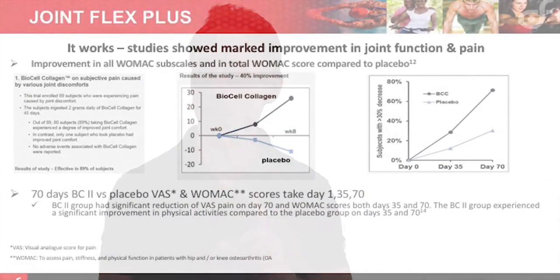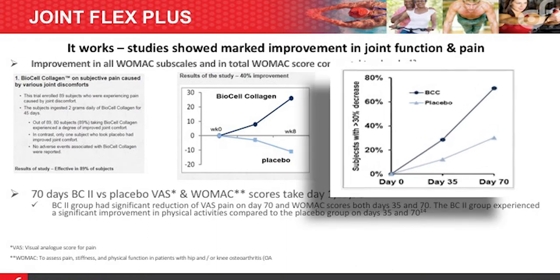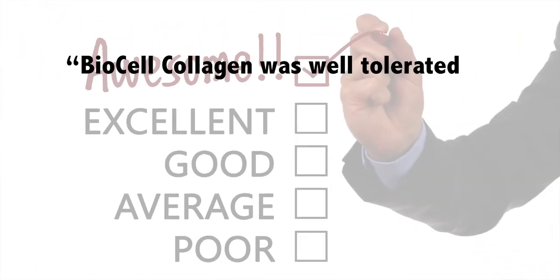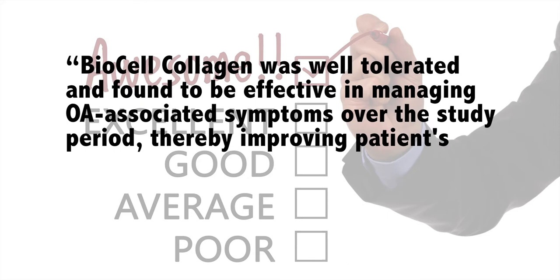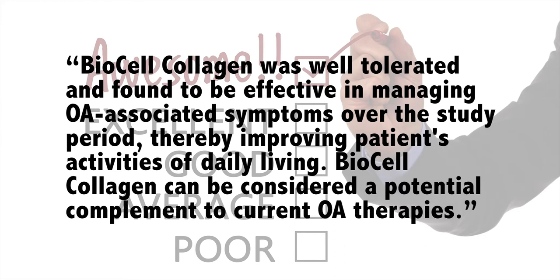As you can see from these clinical trials, this formula can deliver positive outcomes. The best of these studies is the randomized double-blind placebo-controlled trial by Shost. Outcome measurements included pain and function with scores taken on days 1, 35, and 70. The graph on the far right shows the percentage of improvement. The authors concluded: 'BioCell Collagen was well tolerated and found to be effective in managing osteoarthritis-associated symptoms over the study period, thereby improving the patient's activities of daily living. BioCell Collagen can be considered a potential complement to current osteoarthritis therapies.'